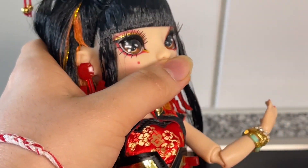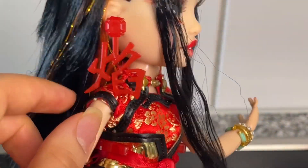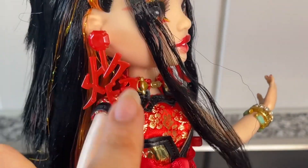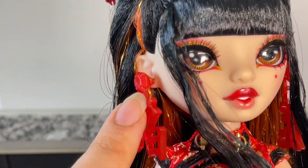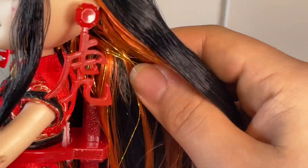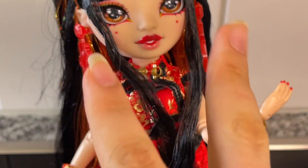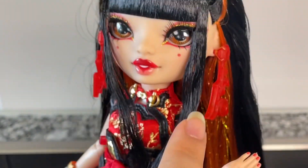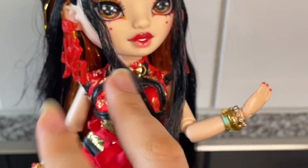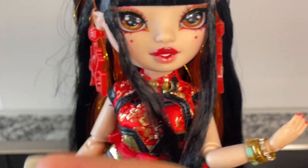Now moving on to her earrings. Obviously she wears these really huge iconic earrings — they both are like Chinese characters. I believe they're in red translucent, and up here there's even some gold detailing painted on. They're both different characters, and I believe they say flame and tiger. So I'm not sure if both characters together make up flame and tiger, or if this one says flame and this one says tiger, but I do know they mean flame and tiger in any which case.